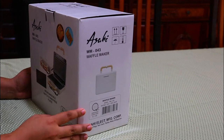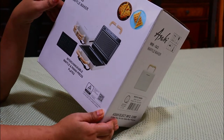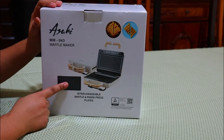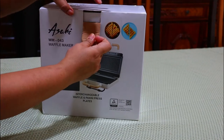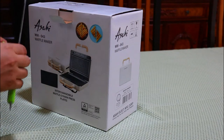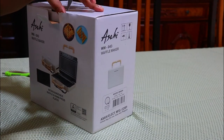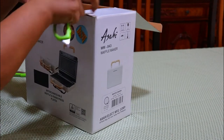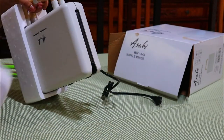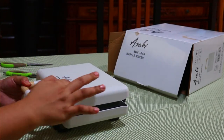Hey guys, welcome back to our channel! So today we are going to unbox a waffle maker slash panini press — panini maker. Dalawa siya, may extra plates for waffle. I bought this one from a department store here in the local shop for two thousand something — it's two thousand two hundred seventy. This is the Love Stock.